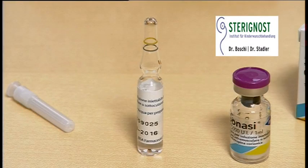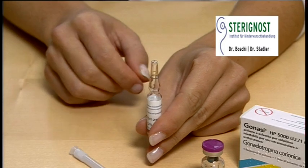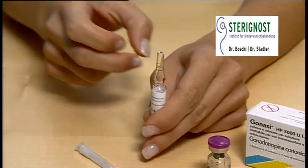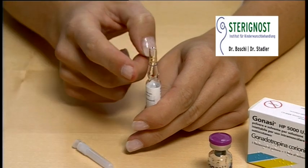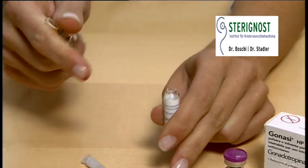Take the ampoule of sterile water into your hands and check if there's any liquid in the head of the ampoule. If so, snip the neck of the ampoule a couple of times with your fingers so that the liquid slides down. Place your thumb on the indication point of the ampoule neck and break off the head with a fast backwards movement of your hand. Use a tissue to prevent cutting yourself.